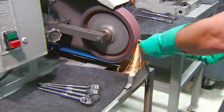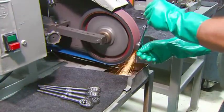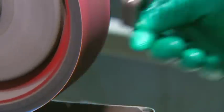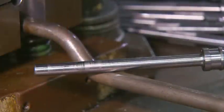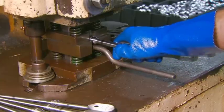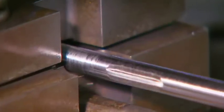A worker grinds any rough edges off the machined ratchet. Then he crimps each side of the smooth handle so it will hold a rubber handgrip in place.